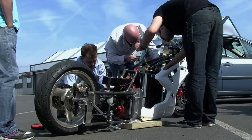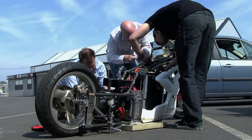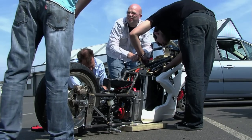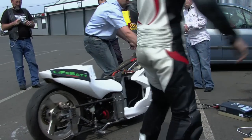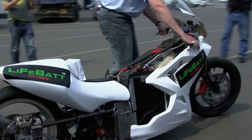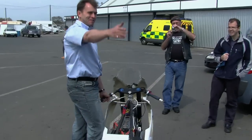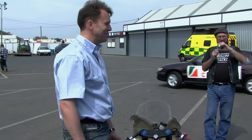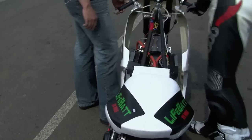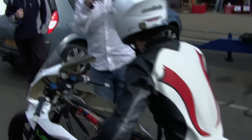Here it is — a high fat drag bike, built by Andy in six weeks, just about to go down the Santa Pod strip. Say hello, Andy. Hello Andy.